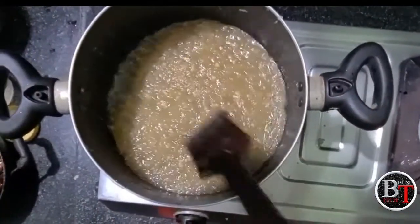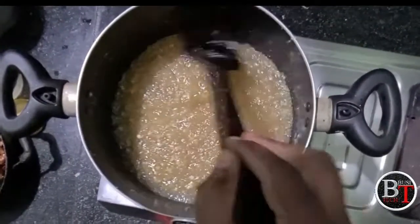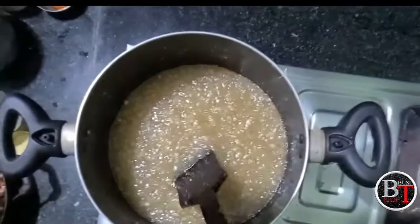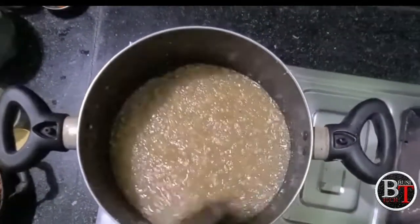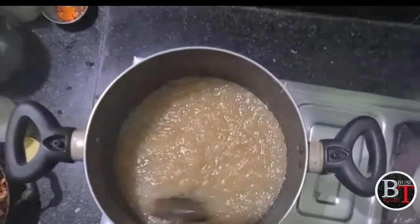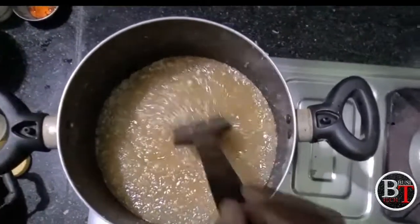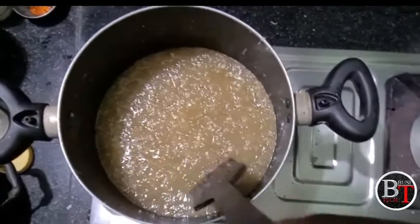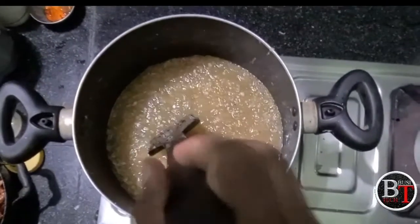Now the color of the pumpkin halwa has changed entirely. Keep it on a slow flame. The paste is forming — it will take only two to three minutes for the sugar to become fully paste-like. Stir like this to mix all the contents well so there are no bubbles.